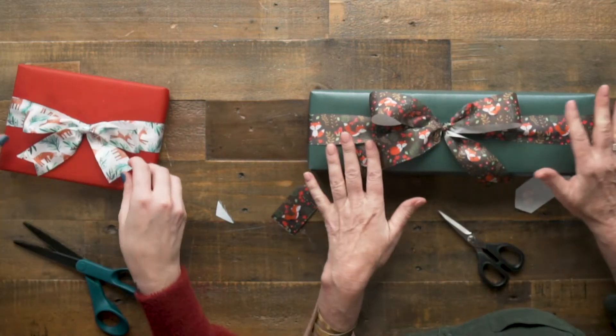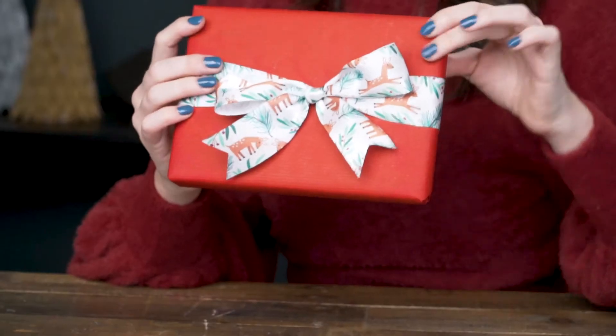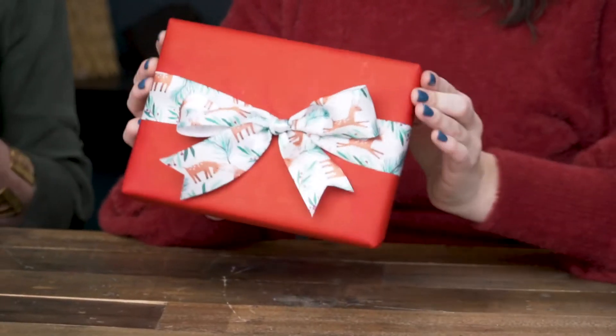If you cut it the wrong way, no problem — just cut it again. It's almost like I'm a professional. That looks so good.